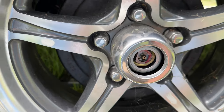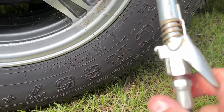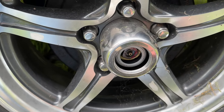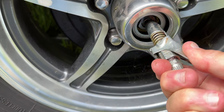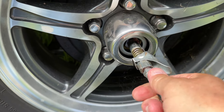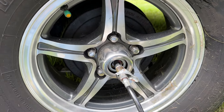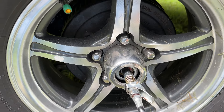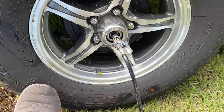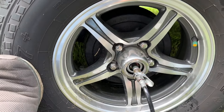So we just grab a hold of that, and there we have a grease fitting. I've got my grease gun here — I have a quick release on my grease gun — and that allows me to do this one-handed. What I can't do one-handed is pump the grease gun, so I'm pumping the gun and rotating the tire.